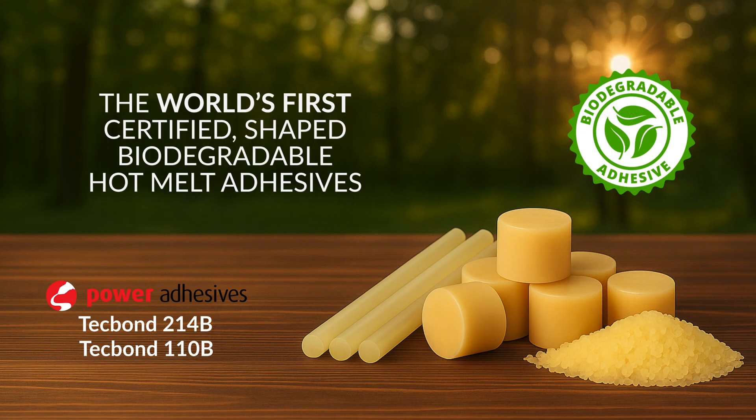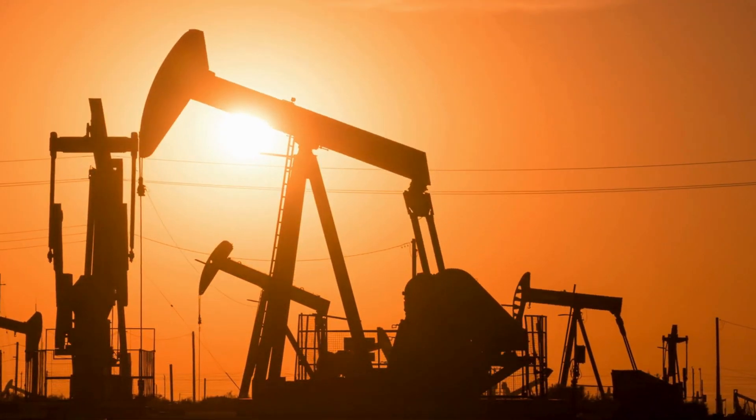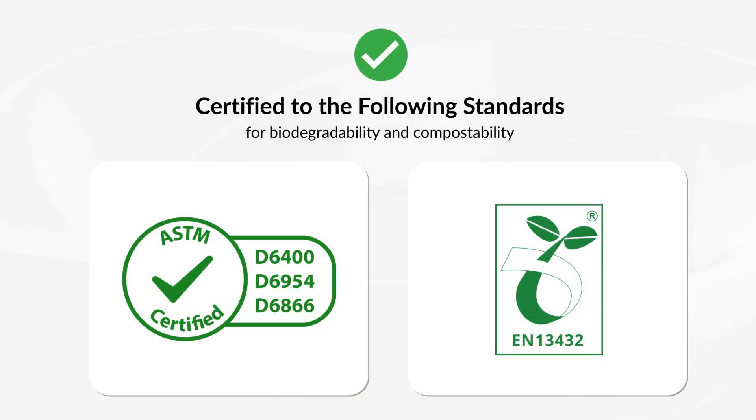Introducing the world's first certified biodegradable hot melt adhesives: Tecbond 214B and Tecbond 110B from Power Adhesives. While traditional hot melts are petroleum-based, these hot melts are partially bio-based and certified biodegradable, meeting ASTM D6400 and other standards.